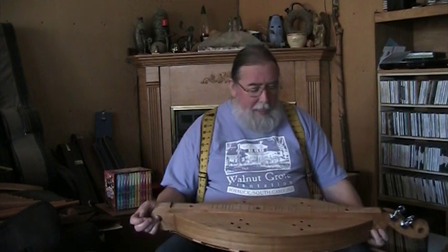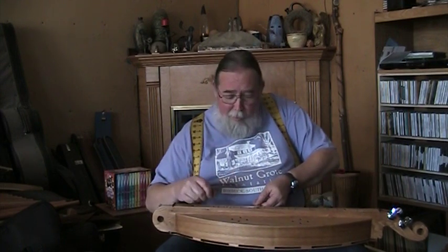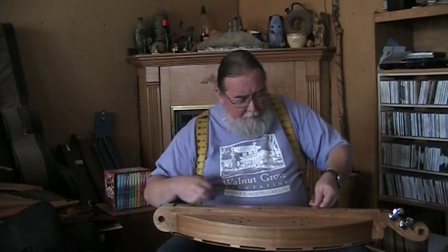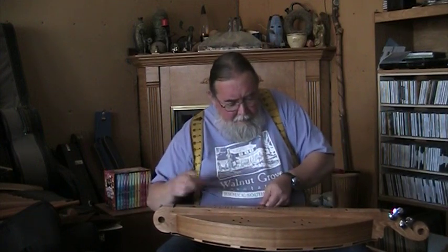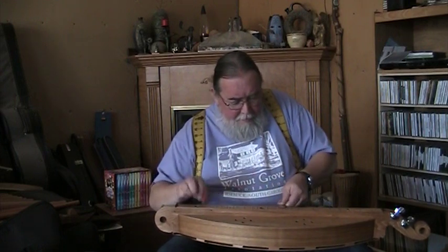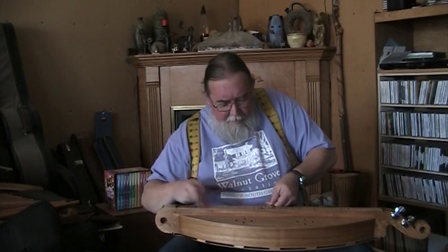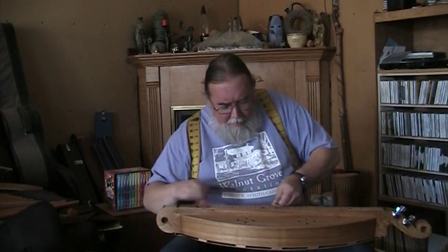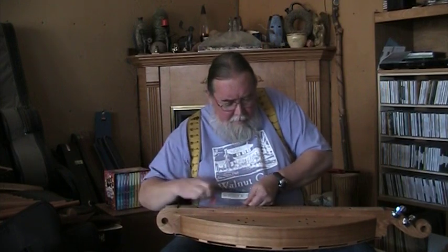Another cool thing about the Galax dulcimer — I started that one on the fifth fret. If I want to play it in a different key, I can go up to the ninth fret and play it up there and I don't have to retune or anything. And there it is in a different key, just by starting in a different place on the fretboard, which is kind of neat.